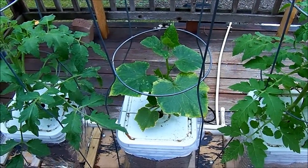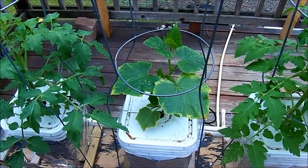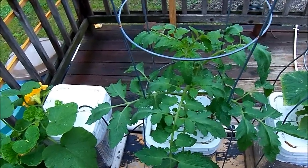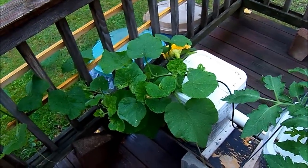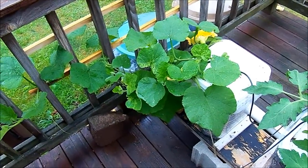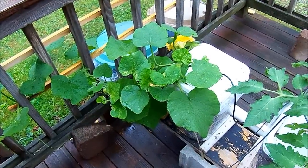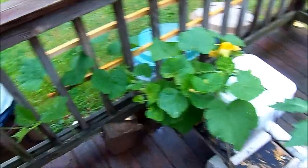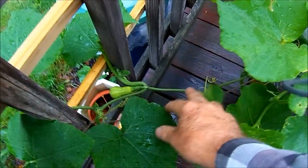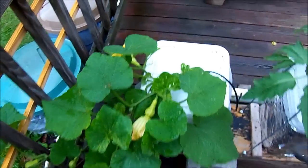I'll compare this cucumber plant against the one in the greenhouse. I have a beefsteak tomato plant doing pretty well. This is an experiment — a butternut squash plant. This too got hit by the frost. I thought I was going to lose it, but I cut some of the burned leaves off and it seems to be coming back okay. As a matter of fact, I have fruit set in several places, so that'll be nice if it works.